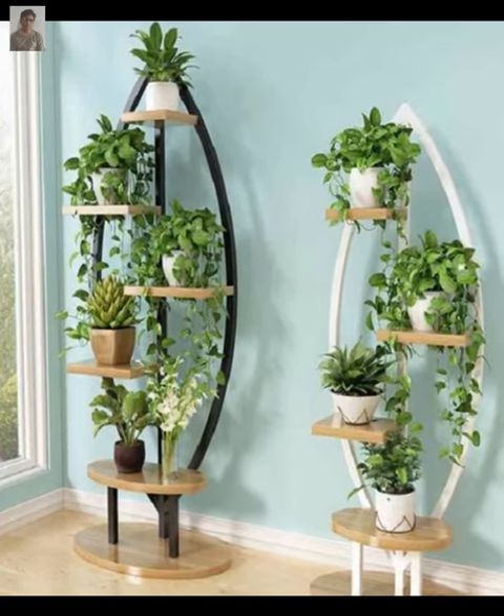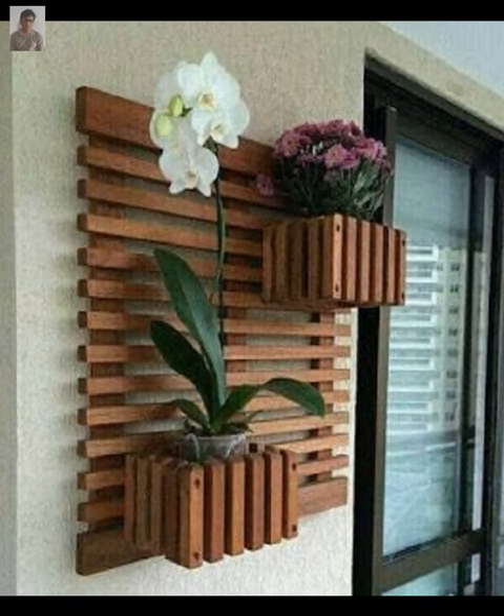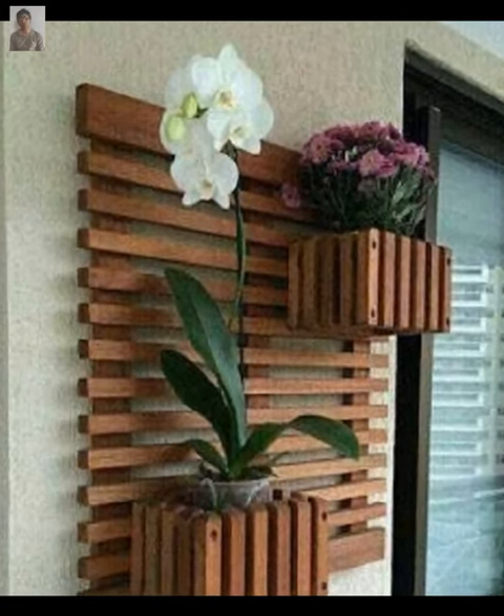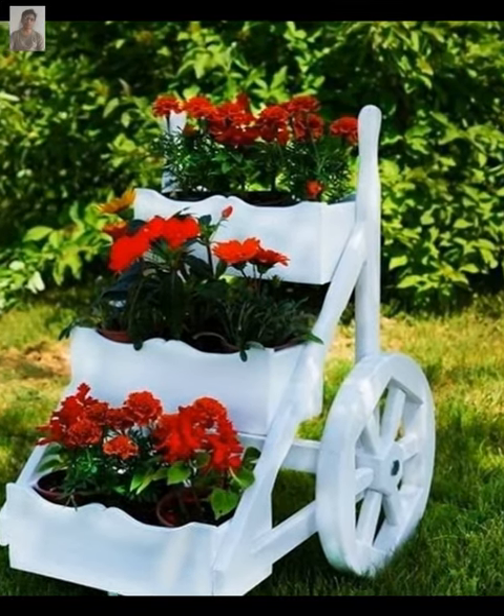You can also try a plant stand with built-in storage, which is perfect for small spaces. Look for stands with shelves or drawers to store garden tools or other items.